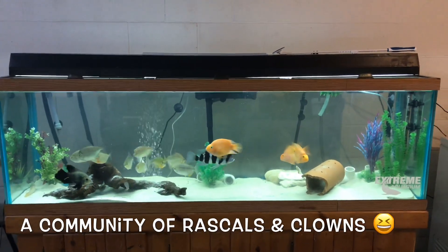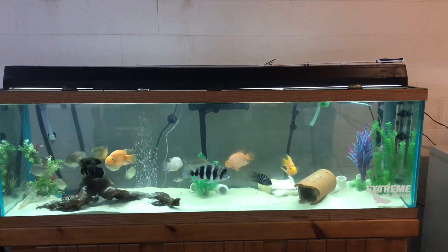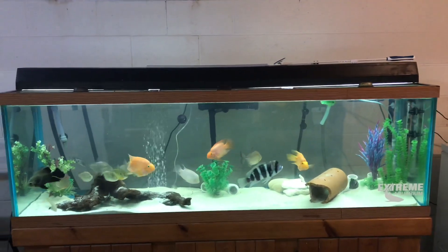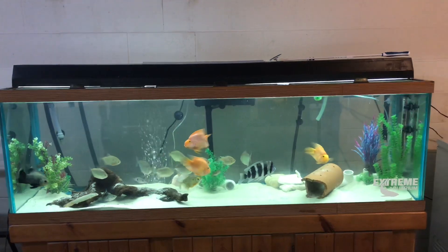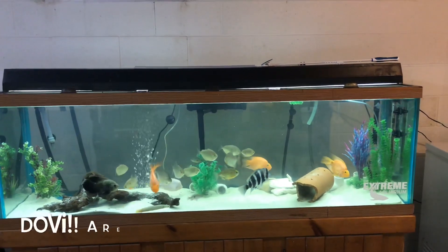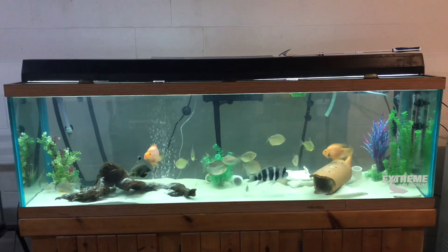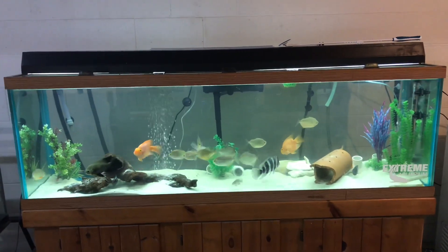This is my community tank. I've got ten silver dollars in here with my frontosa and a couple of parrotfish. We put our long-finned Oscar in there because it was the best place for her right now. I've got a couple of Dovi grow-outs in there, so it's kind of a busy place, but it's been quite good and everybody gets along pretty well. A little bit of pushing around happens but not too bad.